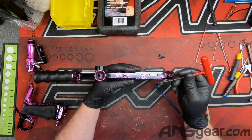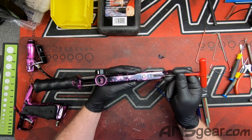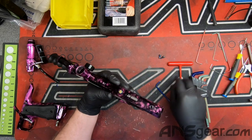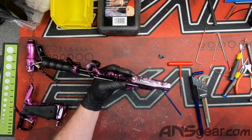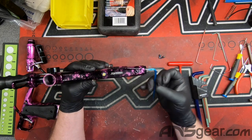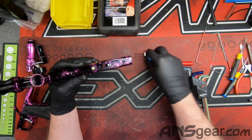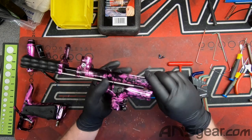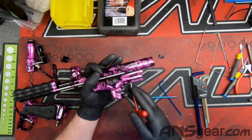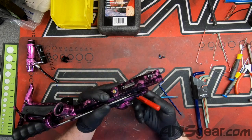Our lug is right here. We want to remove the hammer, the spring, and the back cap out of the gun. So we're going to pull the back cap out, pull the spring out, and adjust our lug to the point where we can slide the hammer out.